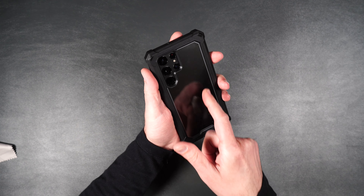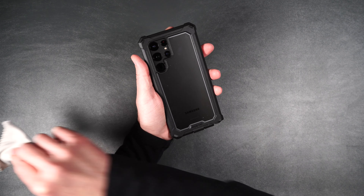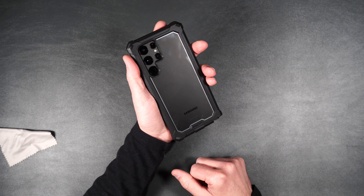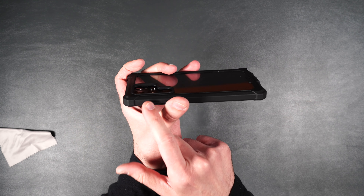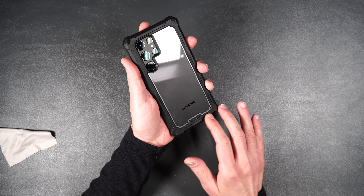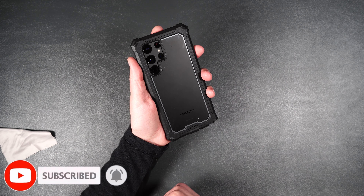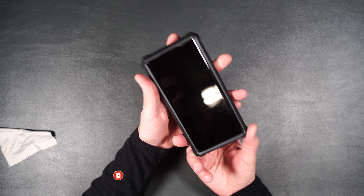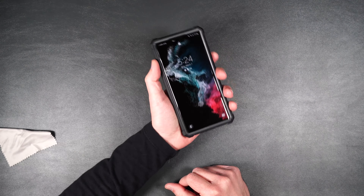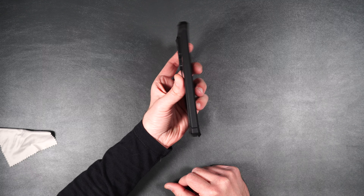Looking at the back it has a nice clear backing so you can see the color of your phone really well. It does pick up a little bit of fingerprints, but not too bad — just wipe them off. It also has a nice recession to keep your camera lenses protected, and a rubber edge around the back so when you put your phone down it won't scratch up the clear backing. As for wireless charging, no issues there either, and it adds only minimal weight. That is the Poetic Guardian.